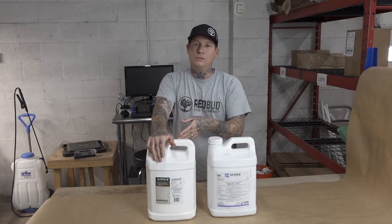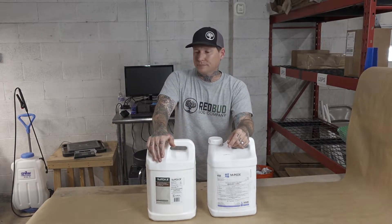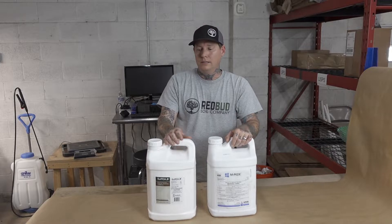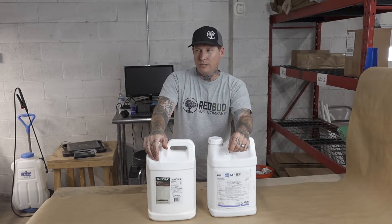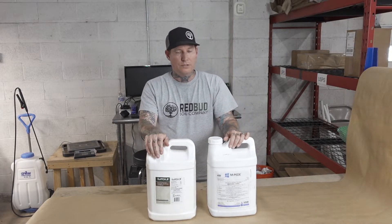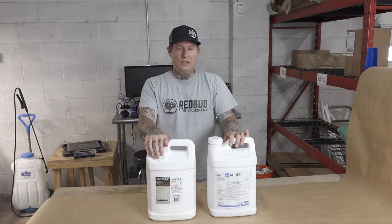I wanted to cover the IPM we use in veg. Basically for 14 days in flower I use the same IPM, and then we switch to predators at that point. The only two products we use are SUFFOIL-X and Impede. SUFFOIL-X is a mineral oil — our use rate is 1 to 1.5 ounces per gallon, sprayed once a week.